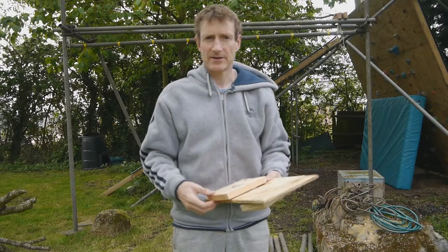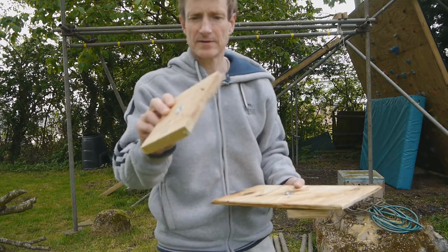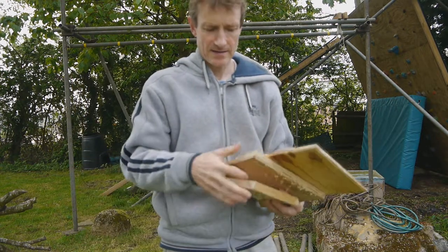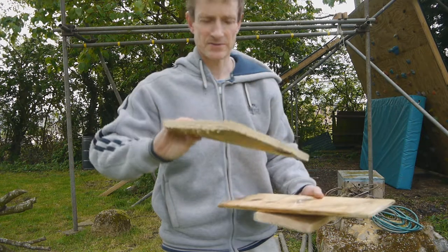Hi, I'm Nigel. I'm going to be running a pull-through test on various pieces of wood. I've got a T-nut, a bit of pine, a bit of thin plywood, and a piece of thicker plywood that you'd find on a climbing wall — that's 18mm or three quarters of an inch.